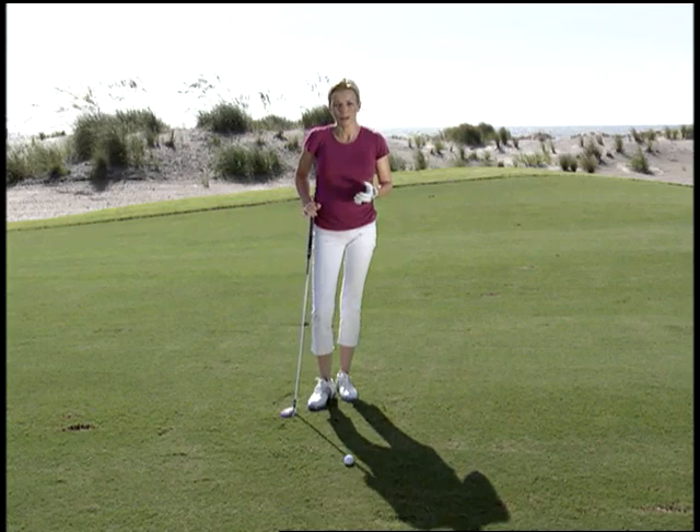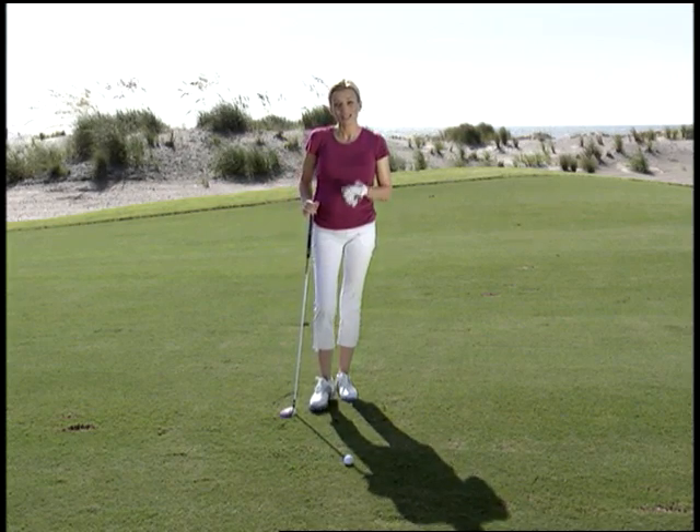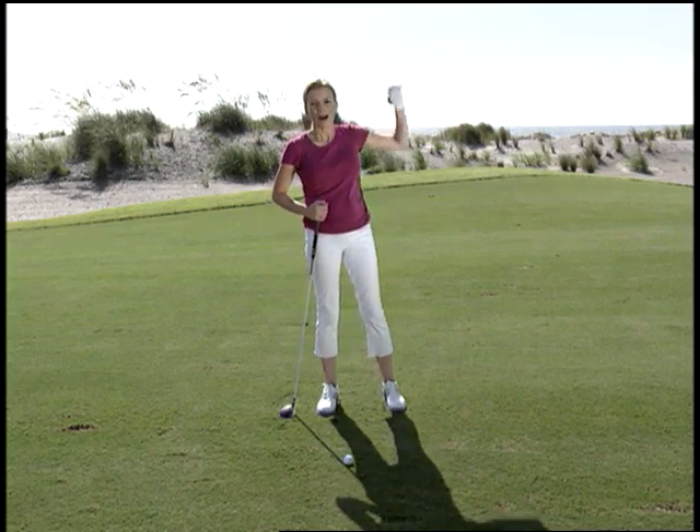Tight lies are nothing to be afraid of, especially not when you're hitting a fairway wood or a hybrid. Because these clubs are designed specifically to get the ball up high in the air at impact — you really don't need to do anything to help make that happen. Just sit back, trust the shot, and swing away.